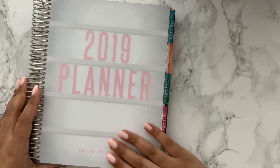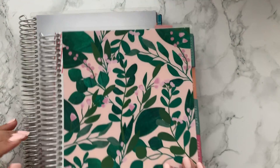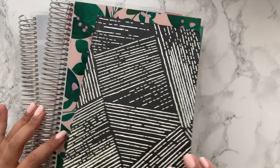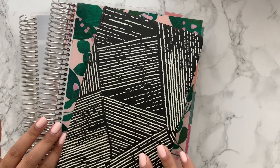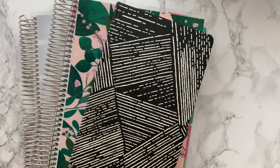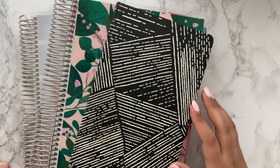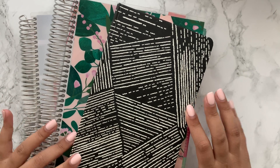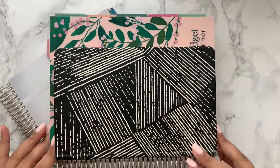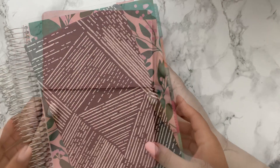So that is my complete planner stack for 2019: the Erin Condren life planner in the colorful horizontal, the budget planner which was the colorful Deluxe Monthly, and the hardbound planner. The hardbound is noticeably smaller than the life planner. Now let's get into my 2020 stack.